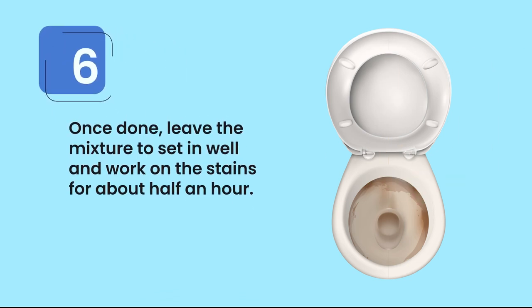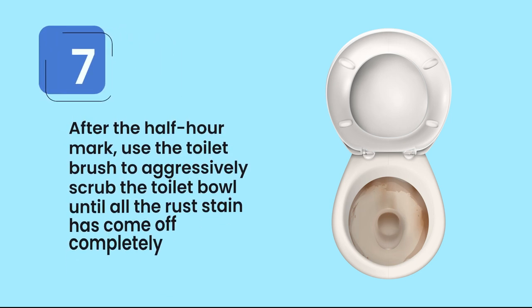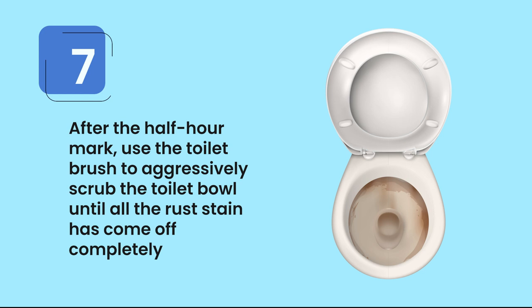Step six, once done, leave the mixture to set in and work on the stains for about half an hour. Step seven, after the half-hour mark, use the toilet brush to aggressively scrub the toilet bowl until all the rust stain has come off completely.